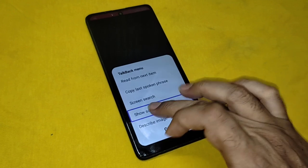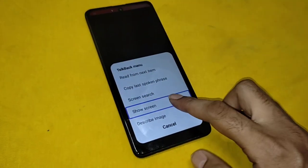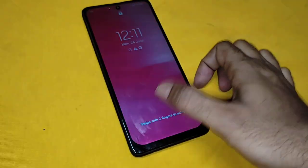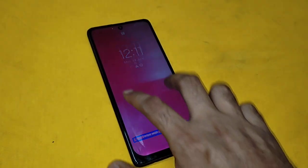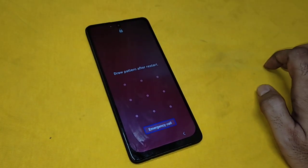Double tap to activate. Show screen. Lock screen. Swipe with two fingers to unlock. Draw. Emergency call button.